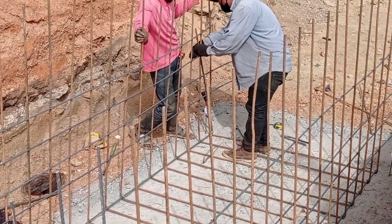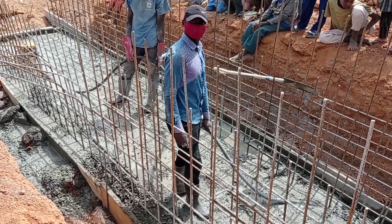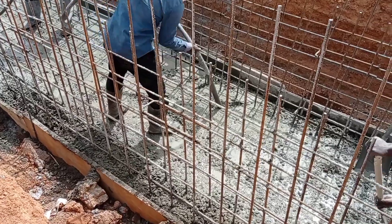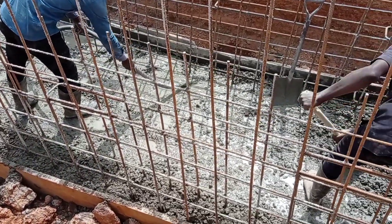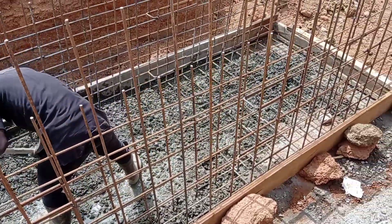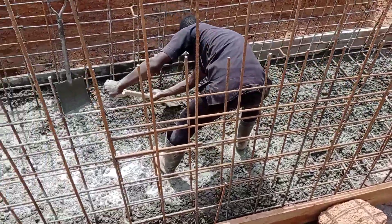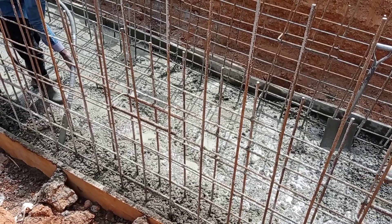The base thickness is going to be maintained at 20 centimeters. Here you can see that we are casting the concrete into the base. We are using the vibrator in order to avoid honey combing. As usual, we had also used concrete biscuits or concrete spacers.